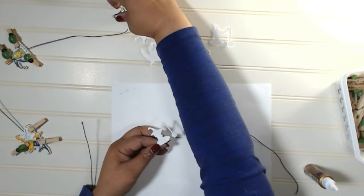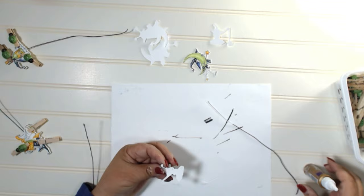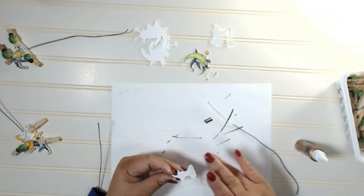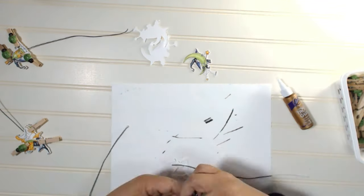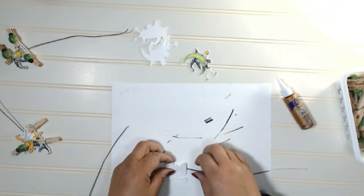After I finish coloring the witches, I'm gluing the corresponding shapes together, layering a black wire in between the two of them, and placing the colored image on the top. I like using clothespins to keep the layers together while they dry.